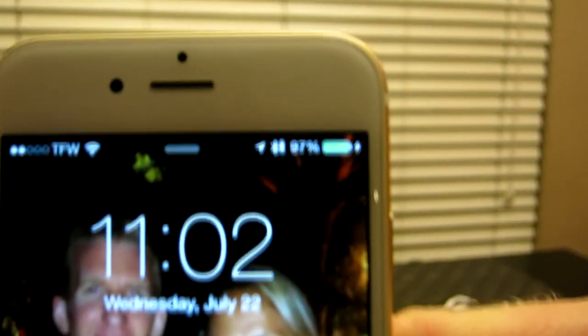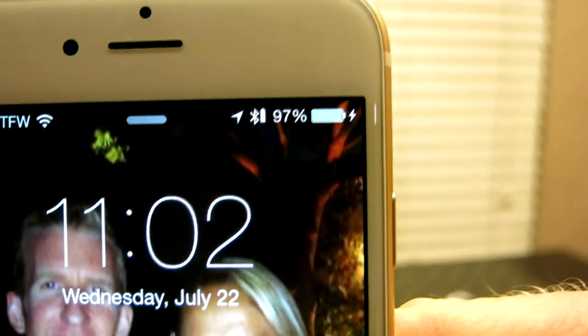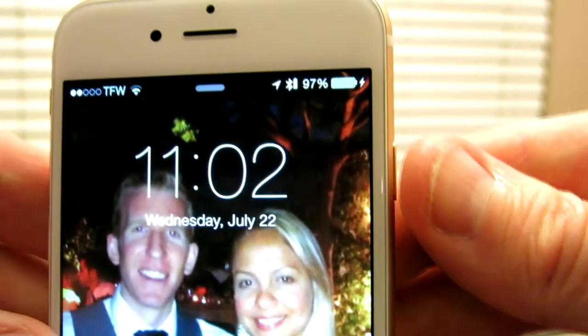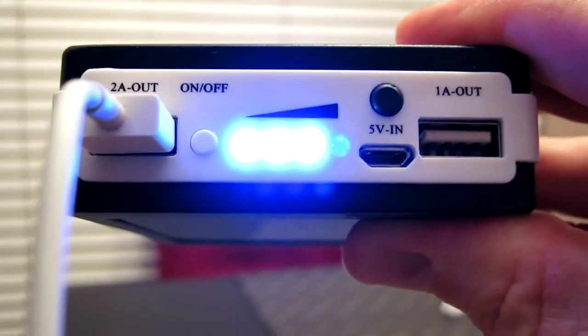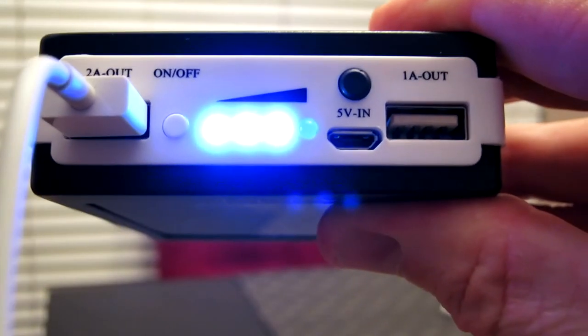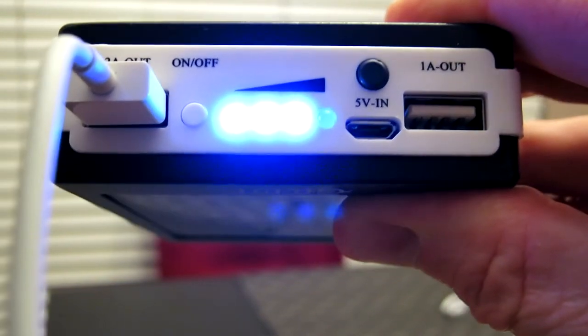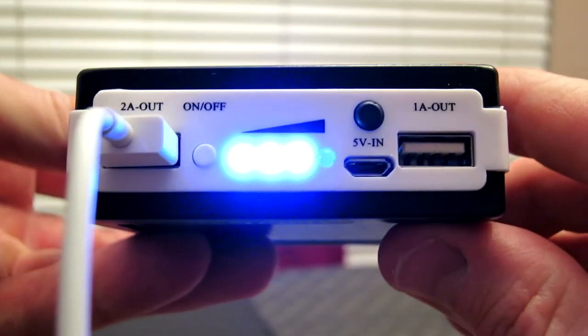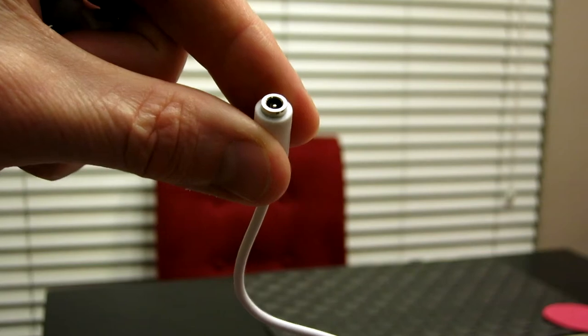We plugged in the lightning cable, hit the on button, the blue LEDs light up, and we are charging — we are in business. I am going to be putting this to use for sure. When I was mountain biking in Moab, Utah, my phone ran out of battery and I had to run into restaurants to charge up for 15 minutes. But this bad boy is solar powered, so I can go camping and backpacking while staying fully charged.